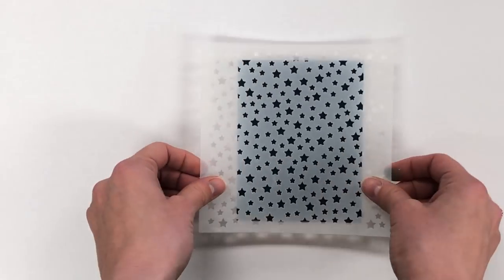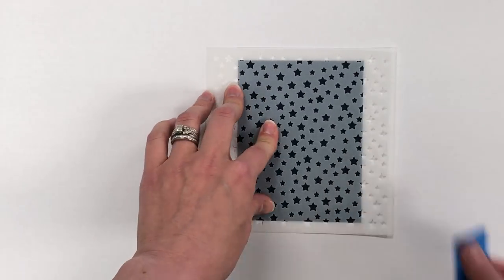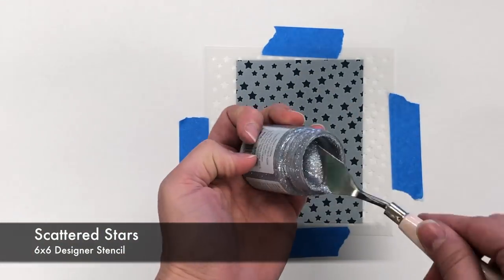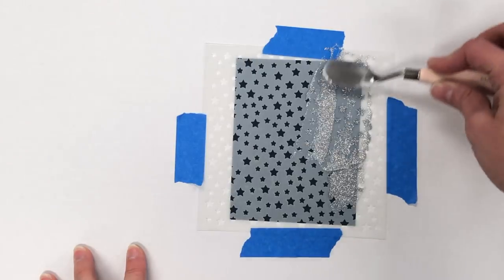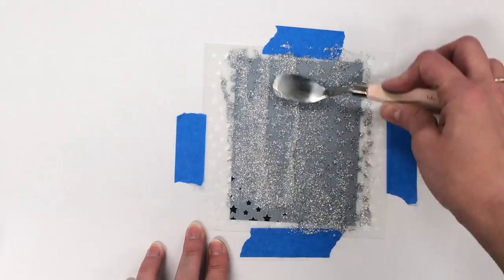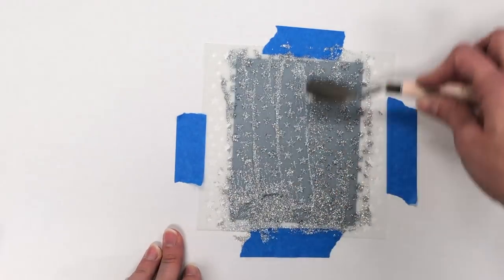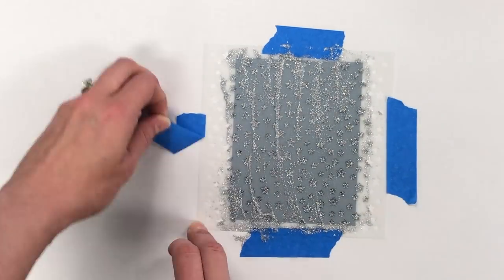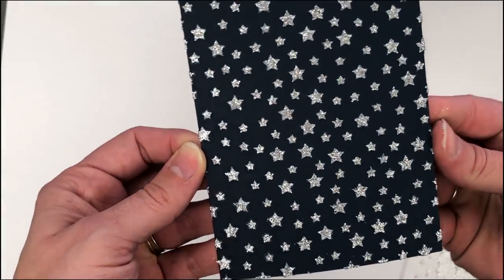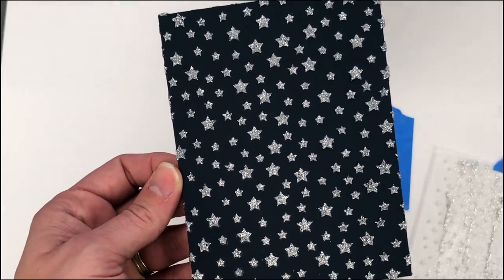I started by adhering the piece of cardstock to my placemat just to keep it in place, and then I have our Scattered Stars stencil which I am adhering around the outside, and then using a palette knife to scoop some of that Glimmer Paste out of the jar and across the top of my stencil, just like you're frosting a cake. You can put the excess back into the jar and you can see how that turns out really nice and sparkly.